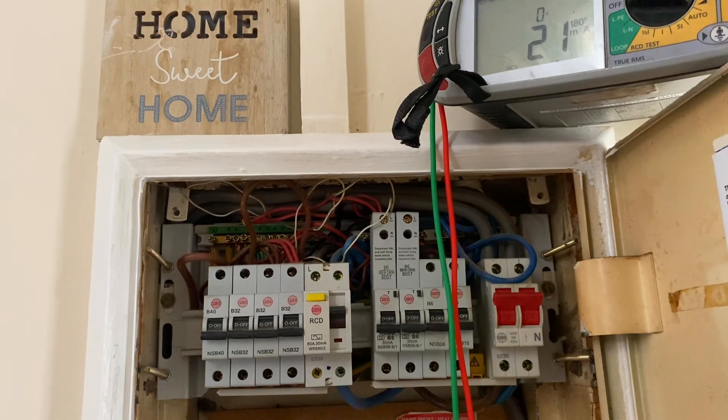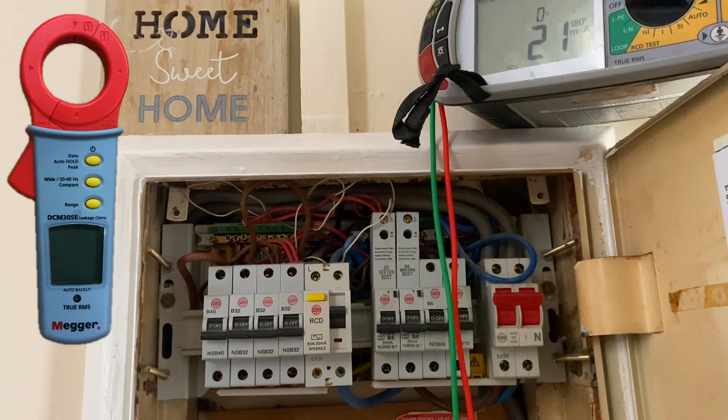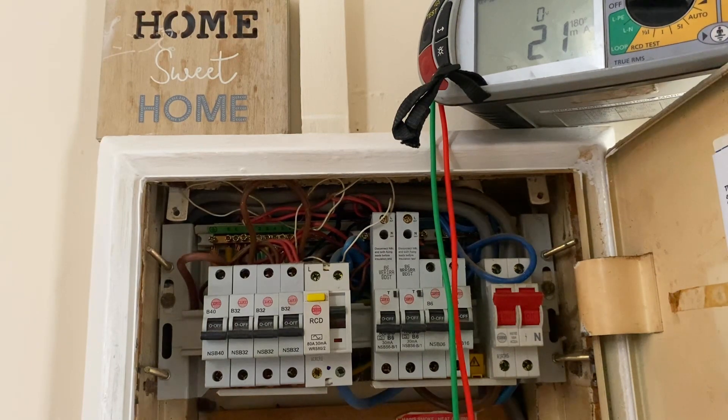This RCD is fine — the insulation resistance test came back fine, and the RCD ramp test — where we're looking at the amount of current it takes to disconnect, not the time — has also come back fine. So our next step would be a clamp meter, so we can turn everything on in the installation and find out on these four circuits how much natural earth leakage is actually being used.